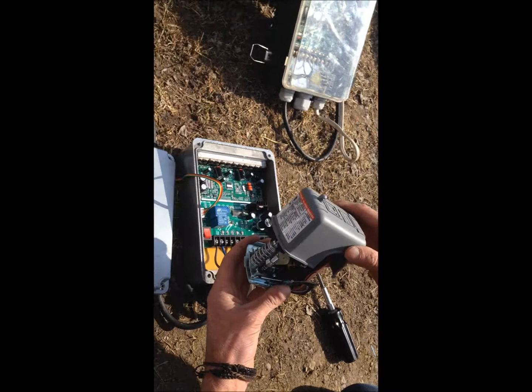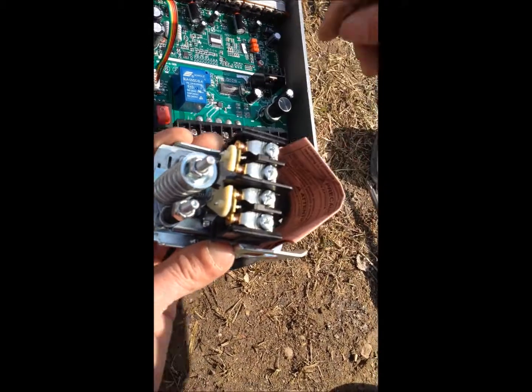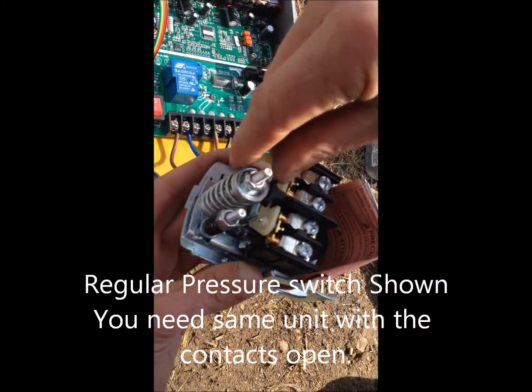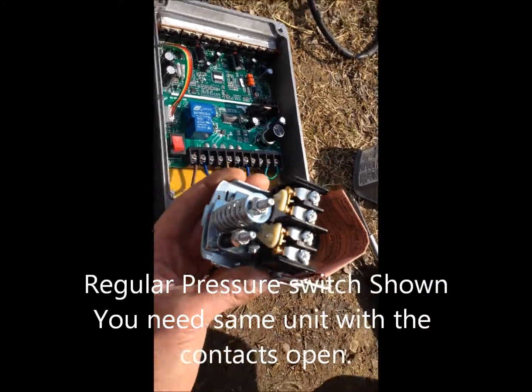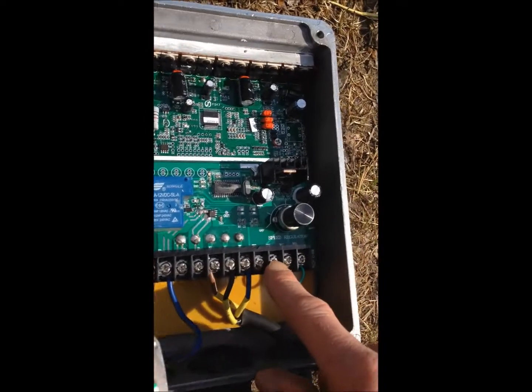The pressure switch is the opposite to the sensor you have installed now. The contacts are closed. Once the system is at pressure, it opens the contact and it stops the pump. This one connects here on TC and TH.